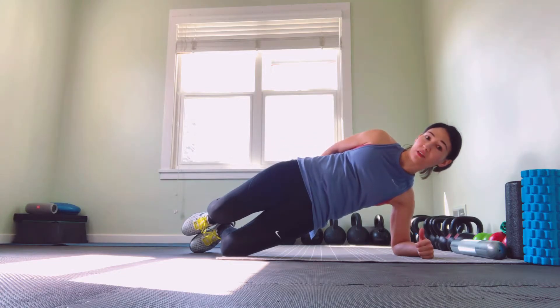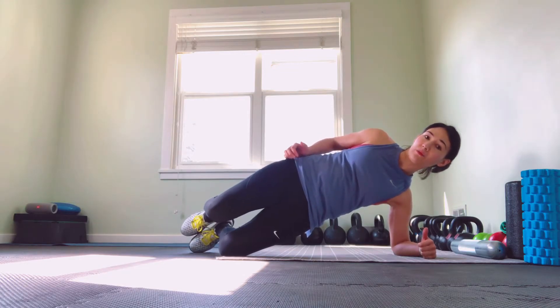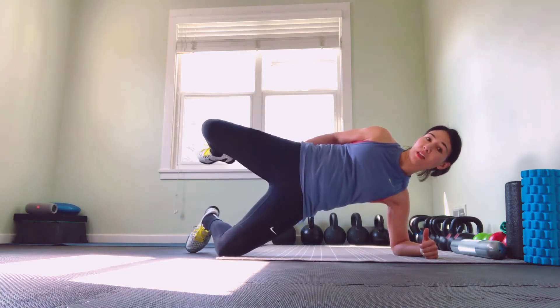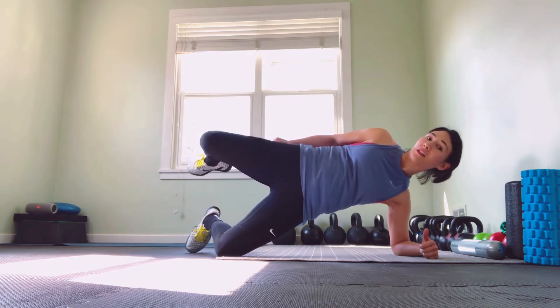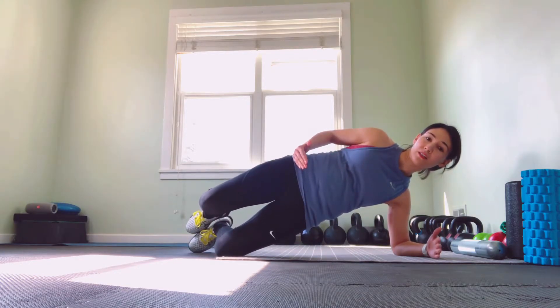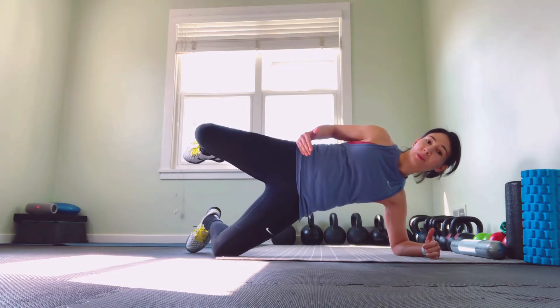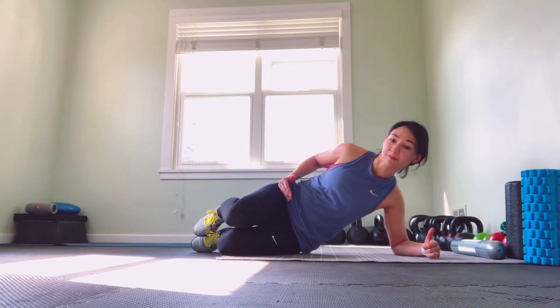I want to make sure my glutes are all the way on and through, so my hips aren't hanging back. They're here, and then from this top position, we're going to bring that top leg up, keeping those hips all the way through, and then lowering back down into that hip hinge. So again: hinge up, raise up, bring that top leg up, and then back together and sitting down.